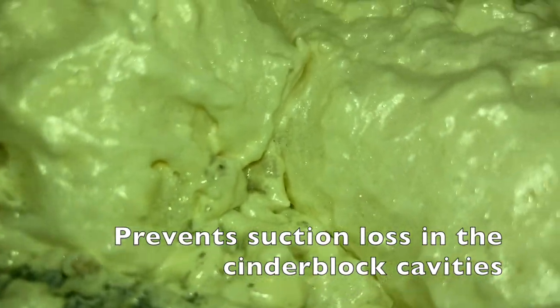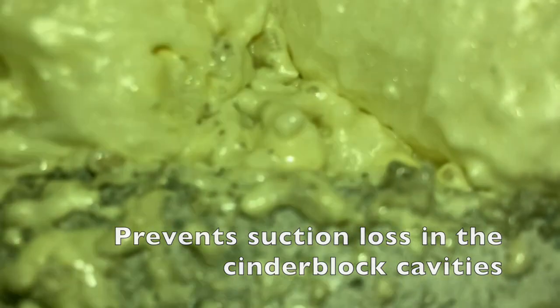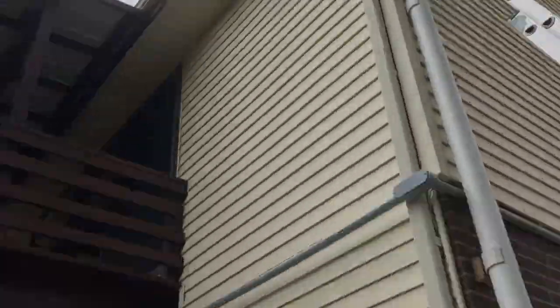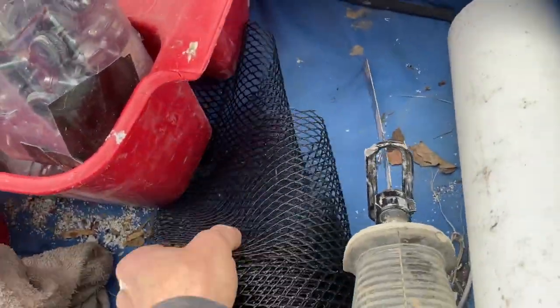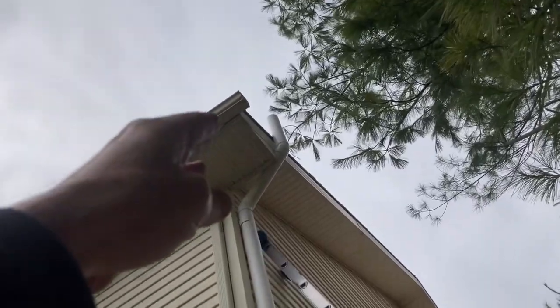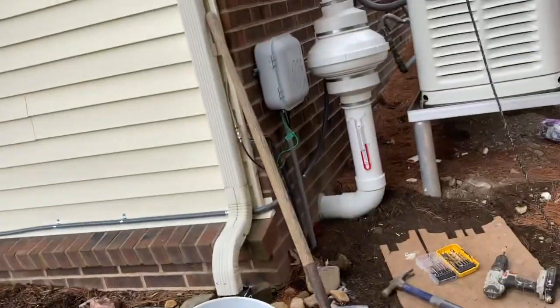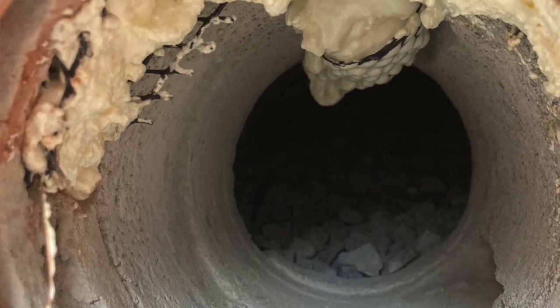I sealed this hole before we just jailed a pipe in it — I think I got it. A trick I use is the same one we use at the very top of the system: use this critter guard right here. We seal the top end to keep leaves and debris from coming in while still allowing the system to exhaust. Use the same material to cram and jam it up into the cavities of the cinder blocks. That allows the expanding foam to hold, because it's icky sticky stuff that needs something to grip onto — and it expands and has been working well for us.